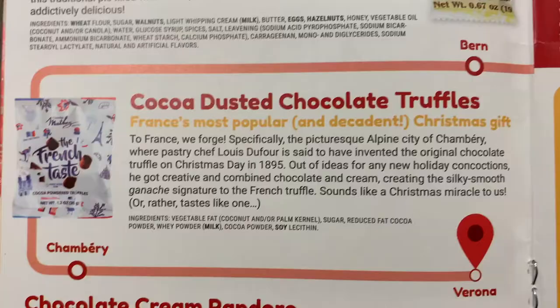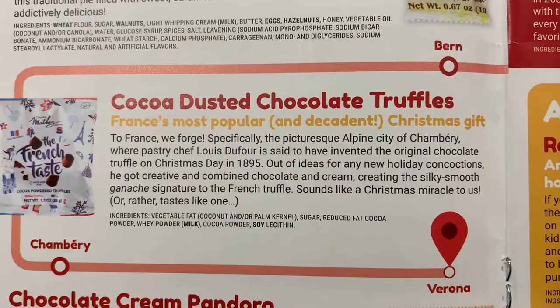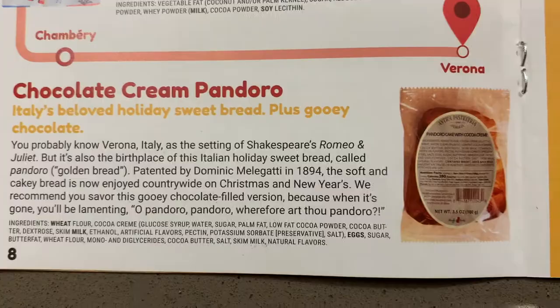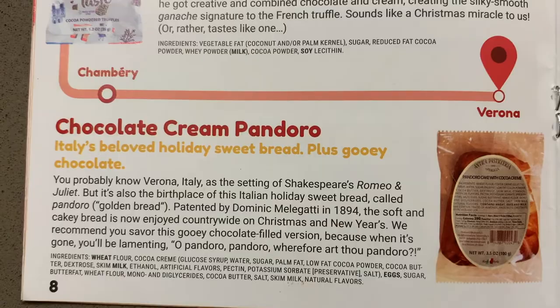This was one of my favorite items — cocoa dusted truffles from France. What more could you say? They're truffles, they're from France, chocolate — they were amazing. Next we tried chocolate cream pandoro from Italy, basically a sweet bread with chocolate inside, similar to a King's Hawaiian roll but a little firmer in texture and with a delicious chocolate filling.